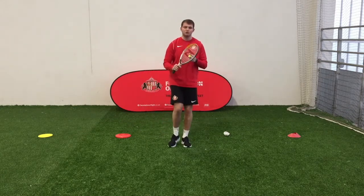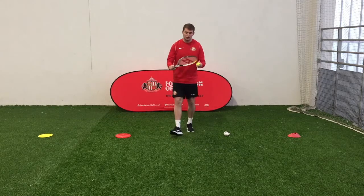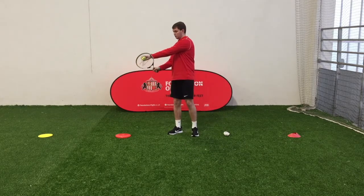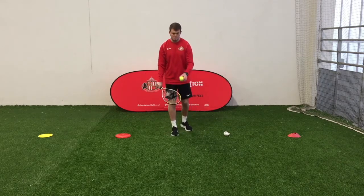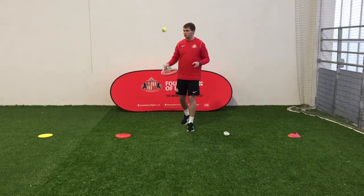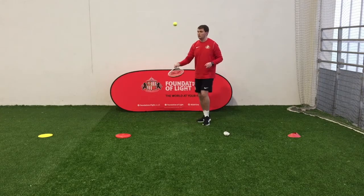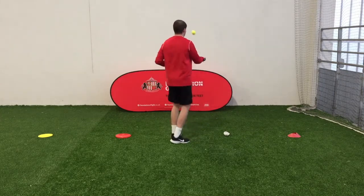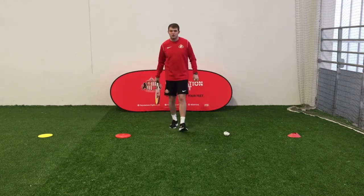Next one we're going to do — the front was the easy level, the second level is going to be the back of the racket. So we're holding it like this, going with the back. You're just going to try and keep it up. If it's easy, try a little spin around. You're going to do that for 30 seconds as well.